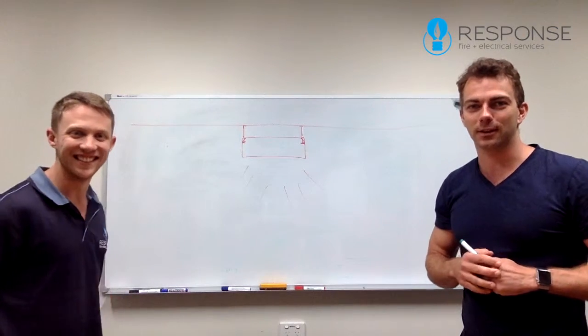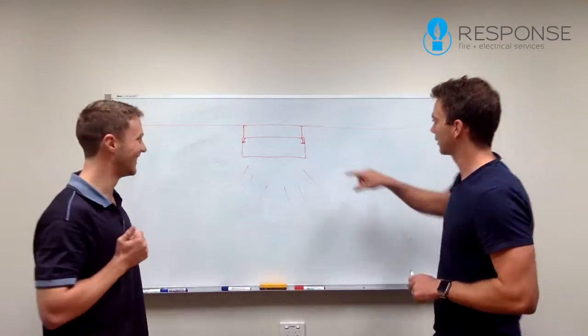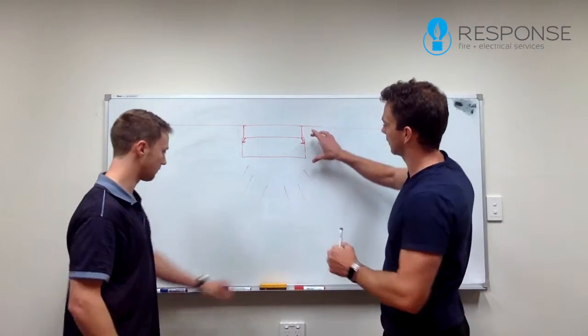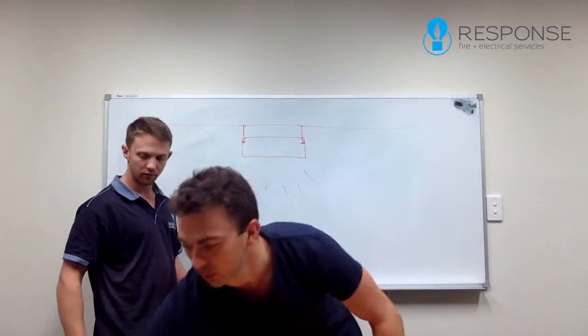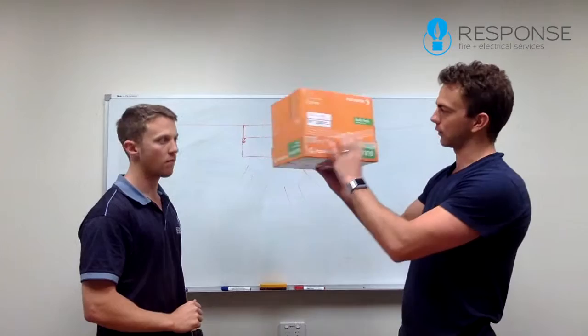Hey Brooke, we're just going to explain to you how to get this light shade on. What you've got here is a box to demonstrate sort of what you have to do with this light fitting.